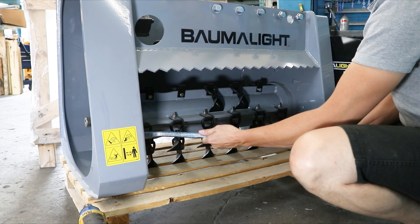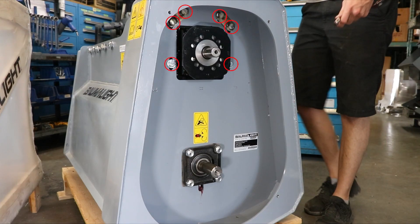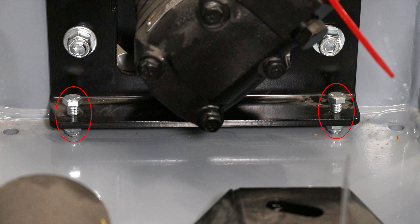The first assembly step would be to pry the rotor over to the belt chamber as much as possible, and then loosen the motor mount bolts if they are not already, and then loosen these belt tensioner bolts in order for the belt to be able to go on easier.